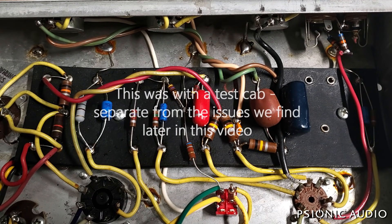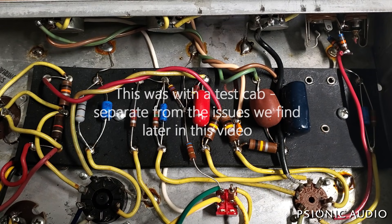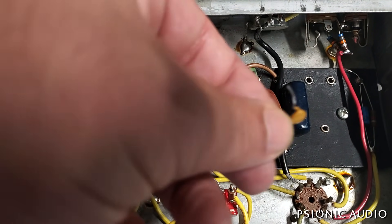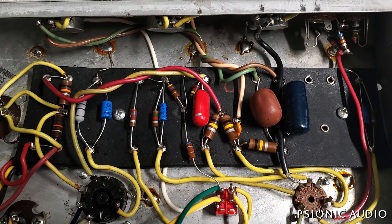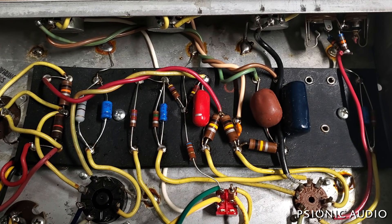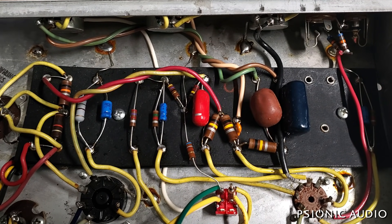It turned out to be the old treble cap. It's supposed to be a 250 picofarad — it actually measured 160. That's a pretty big change in value. When the value changes on something like that, other attributes can also change. It wasn't leaking DC, but it just wasn't sounding very good. It's an old ceramic disc, and they are temperature dependent, vibration dependent, and they have different capacitances at different frequencies. It was just making the whole thing sound a little bit furry.